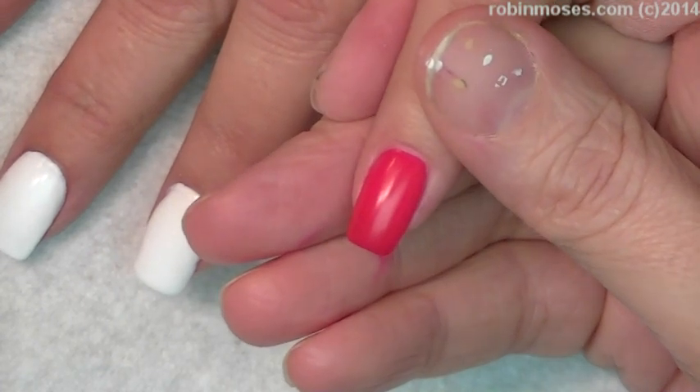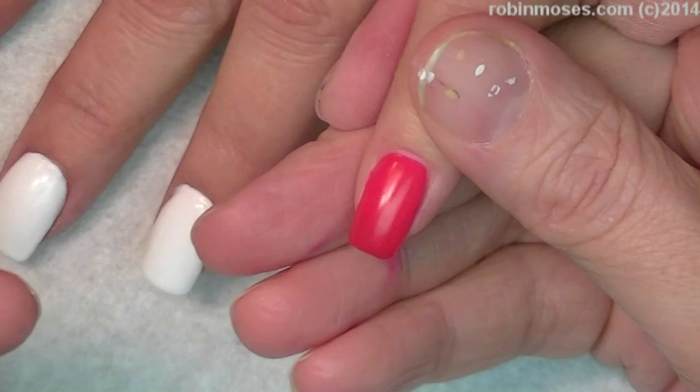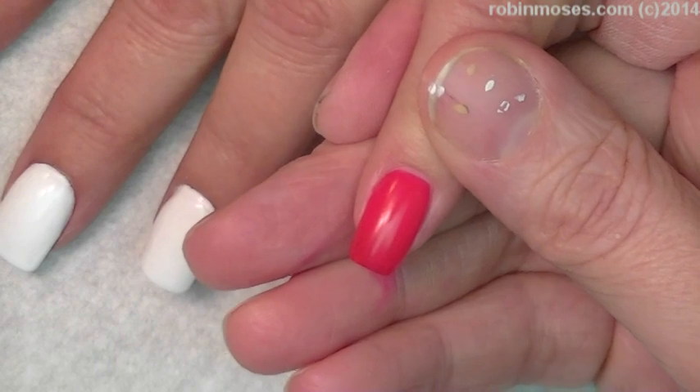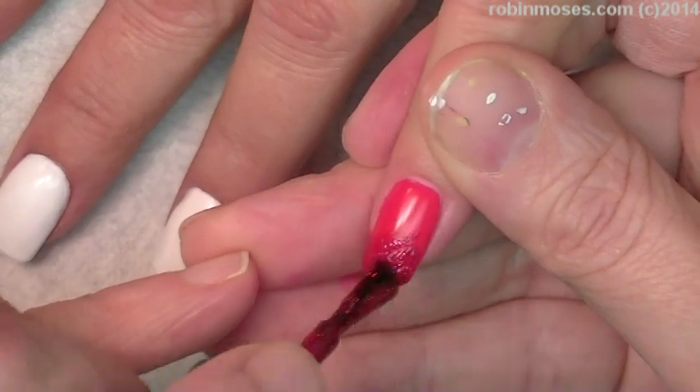Now I'm going over with some red glitter. This is called Starlight Covers, 1017 by Sation. I'm just going to go over the ends of this bright red and it's just going to add to it, make it delicioso.